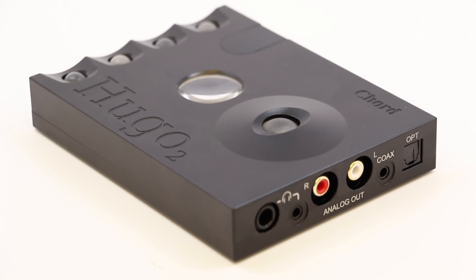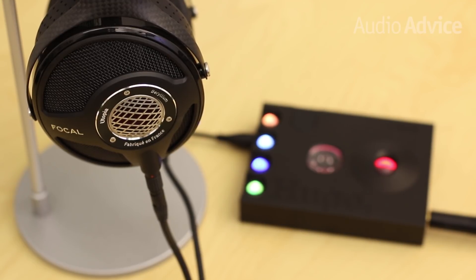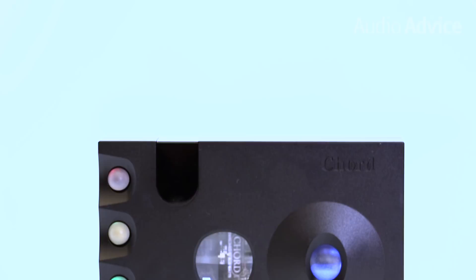If you're planning to use the Hugo II on your desktop, the way it interfaces with Roon might be interesting to you. The Hugo II works natively with Roon.